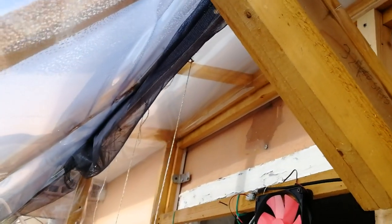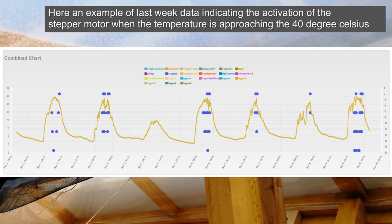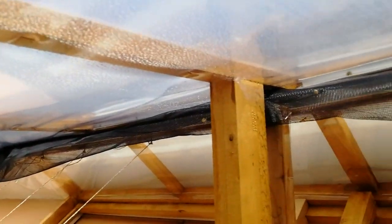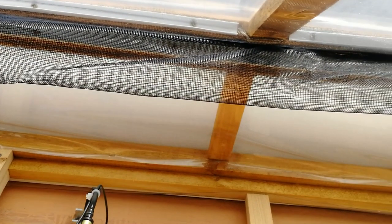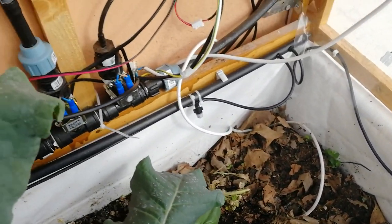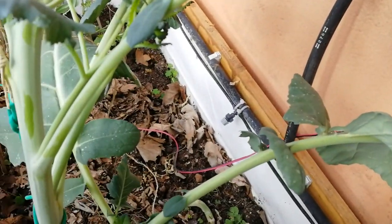This one is the NEMA 17 stepper motor that opens the window. Up there you can see the net to avoid insects from coming into the greenhouse, and then we have the cable going into the ground which is the moisture sensor. We have two going into the ground.